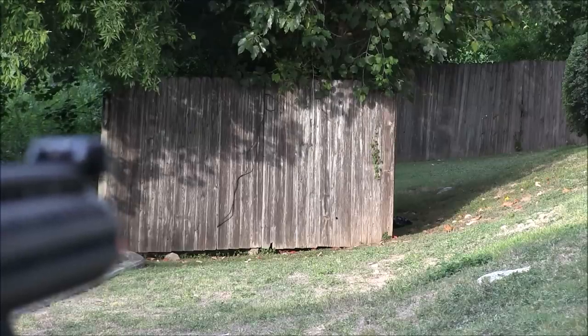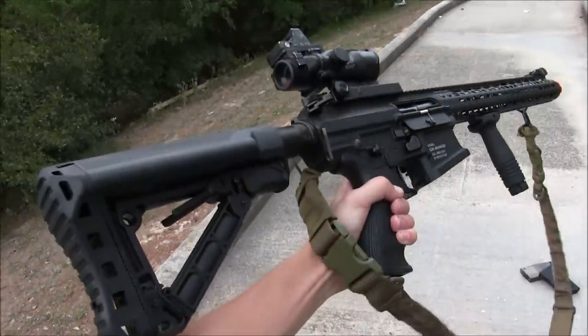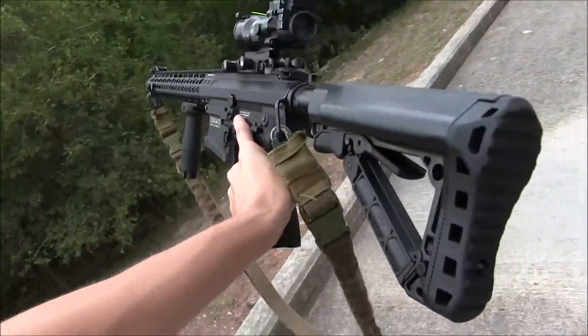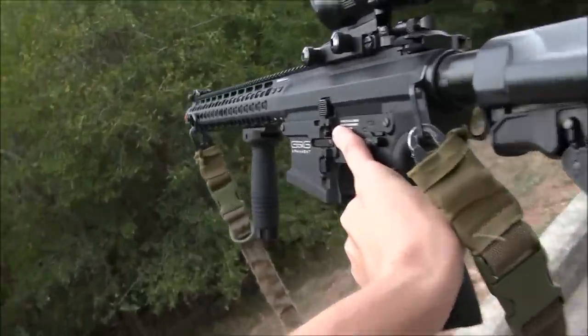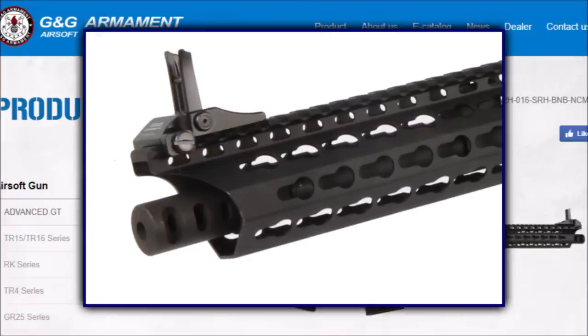I found this out early on and almost used .32g BBs exclusively from then on. So the .308 MBR can perform at range, its rate of fire is pretty good, and the FPS is pretty consistent, so what would I change about this rifle if I had the power? Well, the MBR can be had with a different muzzle device, so that's nice.